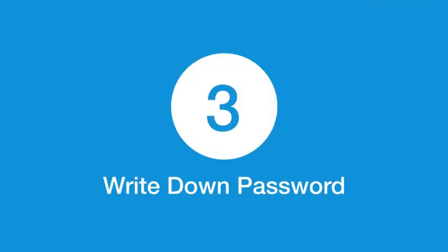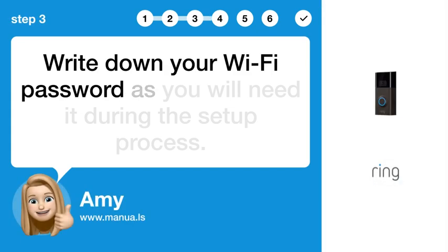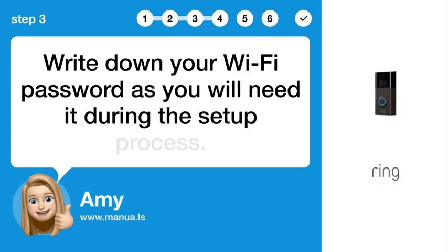Step 3: Write down password. Write down your Wi-Fi password, as you will need it during this setup process.